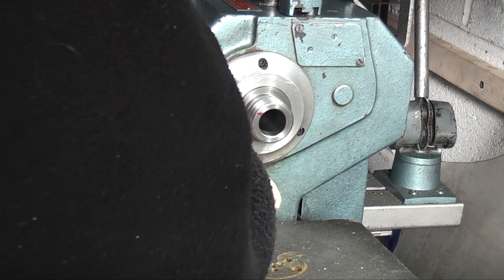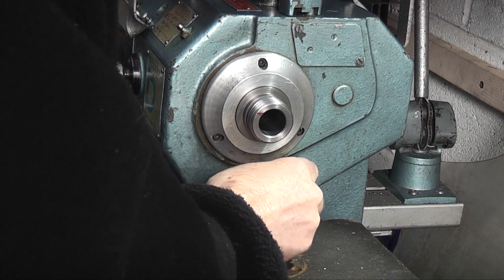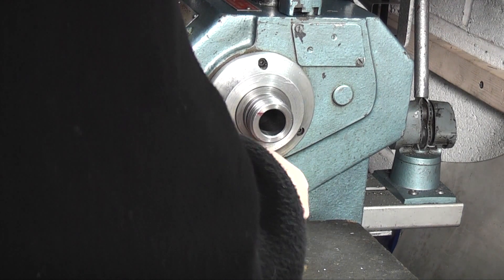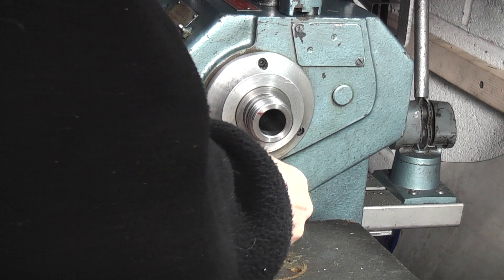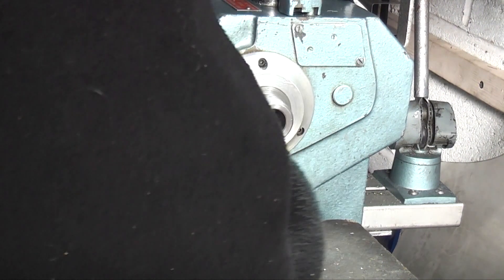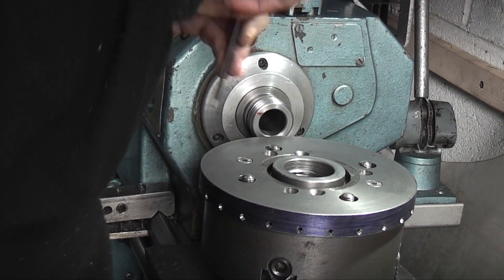Now just a tip for you. When you're using the dividing ring and you've got the locking pin in, remember not to turn your lathe on. So to prevent that, what I do is open the door where the belt changes, and the interlock switch will switch the power off to the motor. So if I turn the lathe on by accident, the motor won't work, so I'm not going to break the pin in the ring.